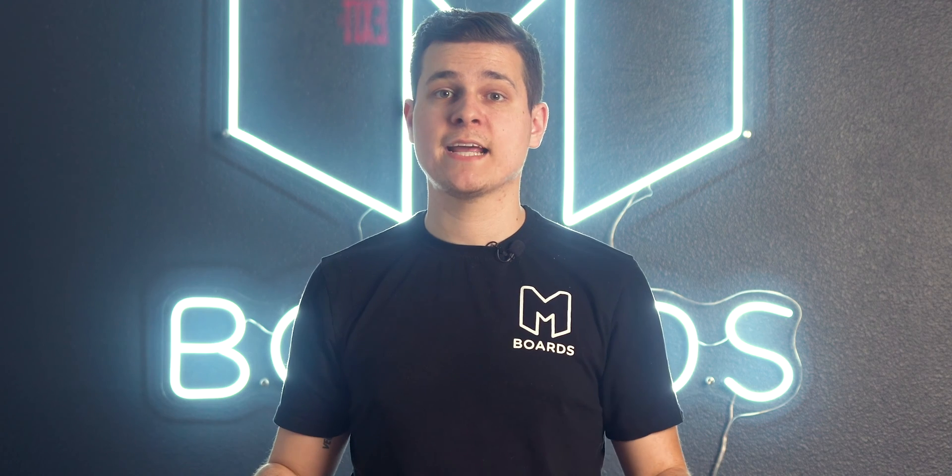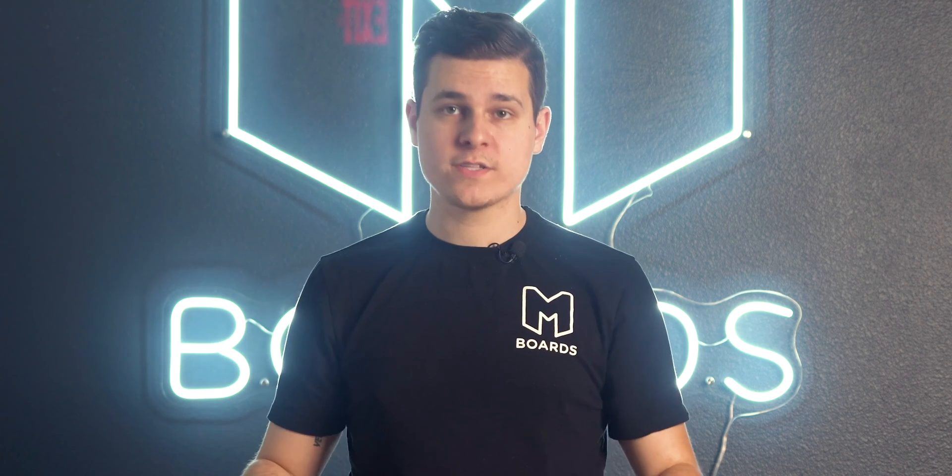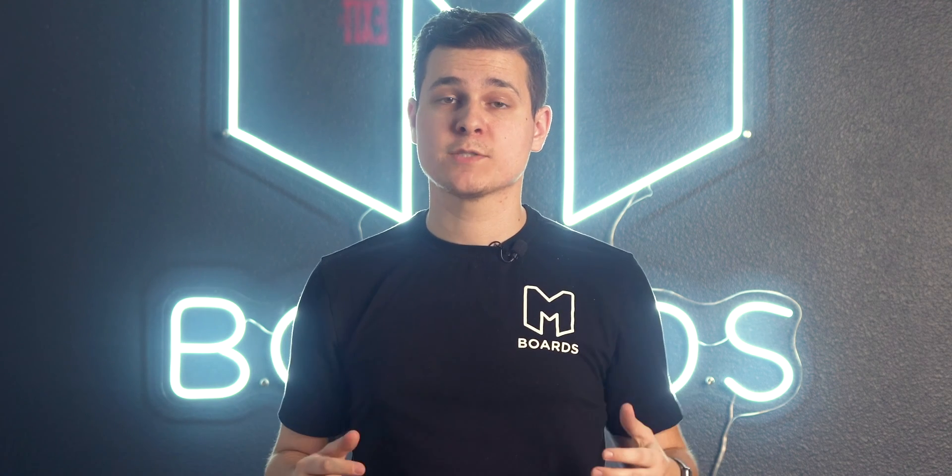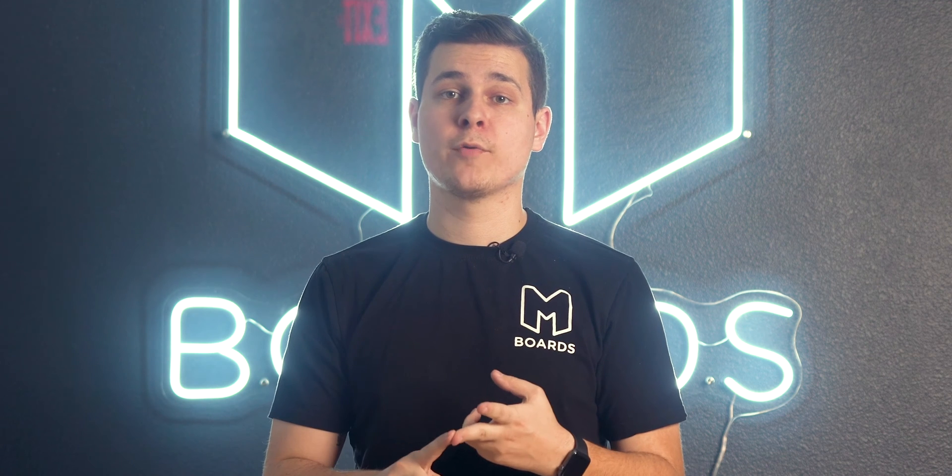Welcome back to another electric skateboard video. Today we are talking about diagnosing a problem with your board. If your board is experiencing any kind of issues, we're going to go through all the steps you should take to try to figure out what exactly the problem is. These are the same steps we would walk our customers through before contacting support or your board manufacturer.